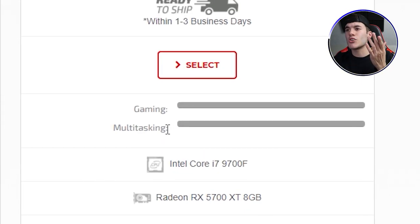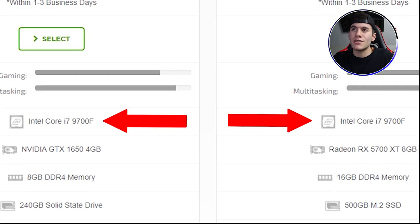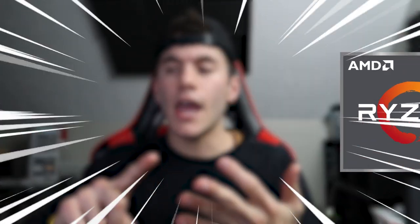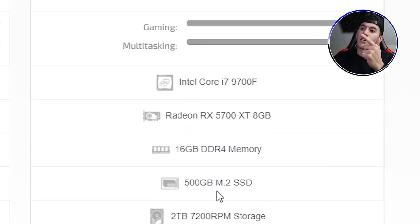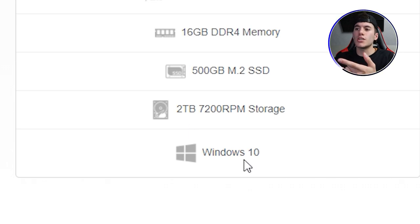Now for the Ultimate at $1,500 — it has the same processor as the Better tier, which is no better than mine. The GPU is a Radeon RX 5700 XT 8 gigabyte. There are three brands to consider: Radeon, AMD Ryzen, and NVIDIA GeForce RTX. The Radeon RX 5700 is like a scaled-down equivalent to a 1600-level graphics card for NVIDIA — it's pretty bad, and you're paying a lot of money for nothing. It has 16 gigabytes of DDR4 RAM, which is the median average, 500 gigabytes of SSD same as mine, 2 terabytes of storage, and Windows 10.